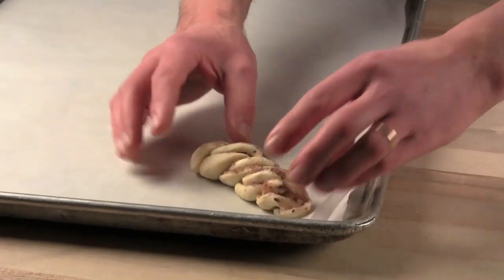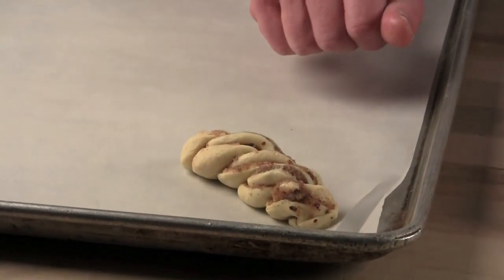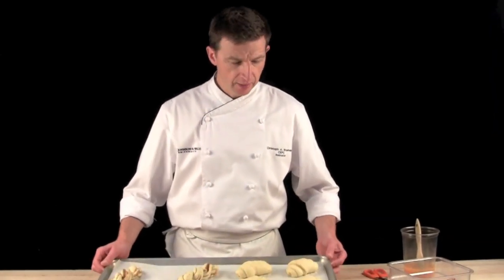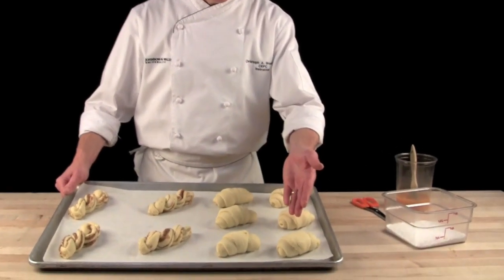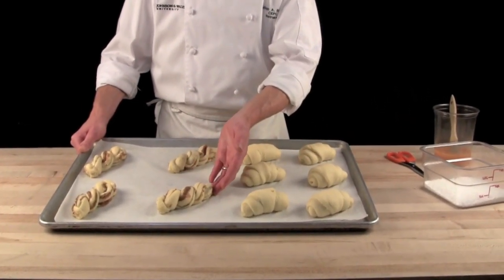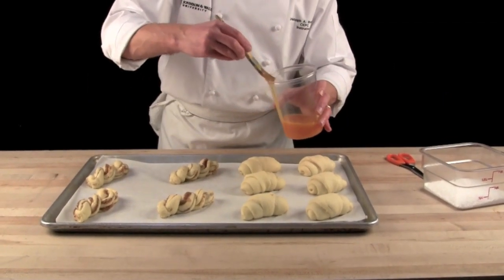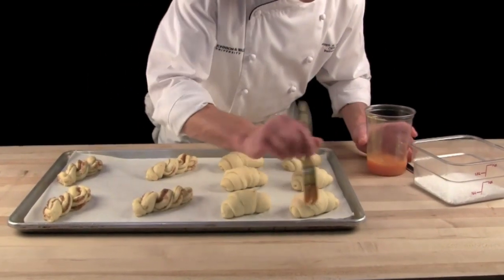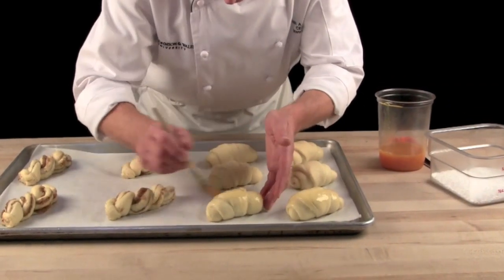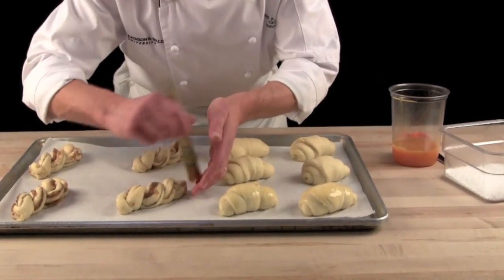After 45 minutes, before they go into the oven, I will egg wash them lightly and I will bake them. After 45 minutes in the proof box, the Swiss pastry rolls and the individual Russian braided breads — I will take some egg wash and lightly egg wash the surface of that sweet roll or Russian bread.